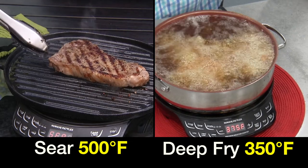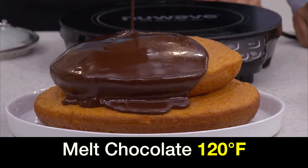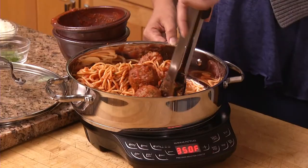Sear at 500, deep fry at a perfect 350 degrees. Even melt chocolate at a perfect 120 degrees. Now you cook at the perfect temperature each and every time.